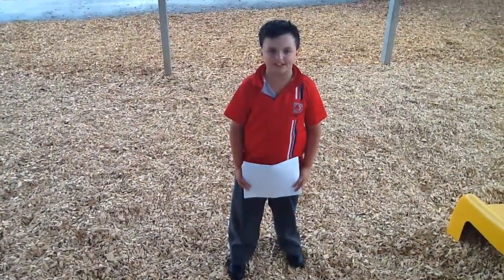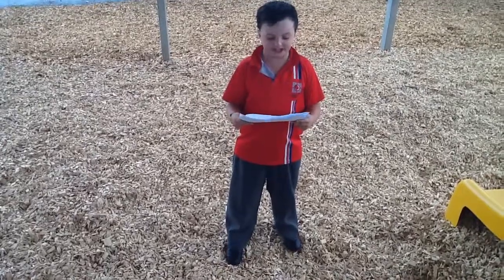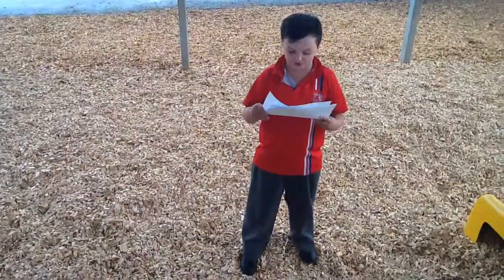Hi, my name is Hank and me and my friends have been doing a project on the Hammerhead Shark. The Hammerhead Shark is located in North Western Australia, but only the Great White Shark is considered to be dangerous.